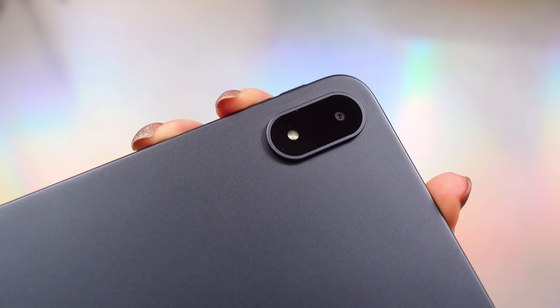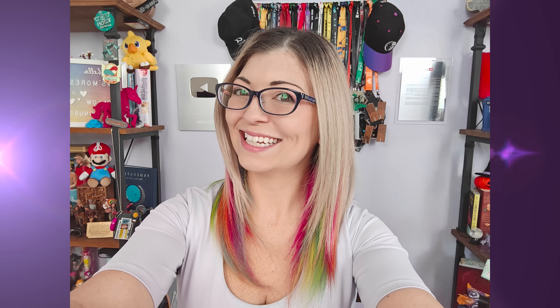Let's move on to the camera with a quick camera rundown. We've got a 13-megapixel rear and an 8-megapixel on the front. You're not going to be shooting movies on this thing — it's totally fine for Zoom calls or scanning documents though. Here is the back camera, the stabilization and audio — in this case I'm recording in 4K 30, as opposed to the front-facing camera which only does 1080p 30.